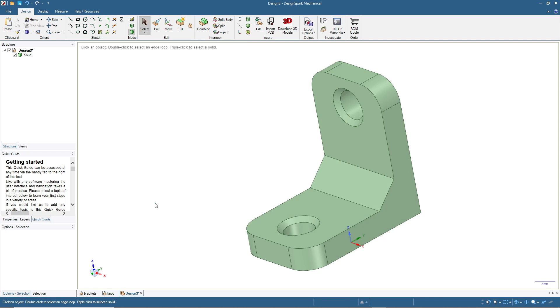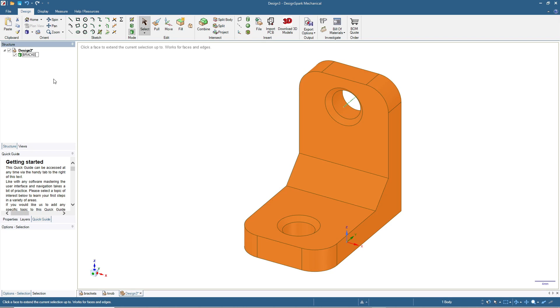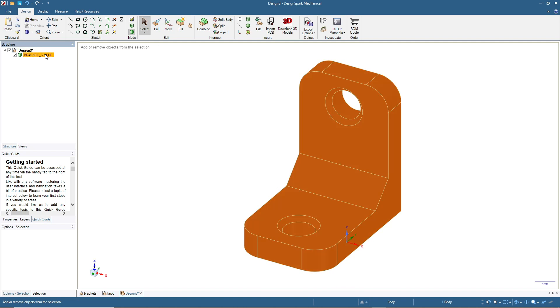Now we will make another version which is a bit more advanced — with two screw holes at each position and a rib in between. Let's click Home. We can start by creating a rectangle in sketch mode, but for this one let's also try the Combine feature of DesignSpark Mechanical. We will copy this finished bracket — let's rename it 'Bracket Simple'. Now press Ctrl+C and then Ctrl+V.